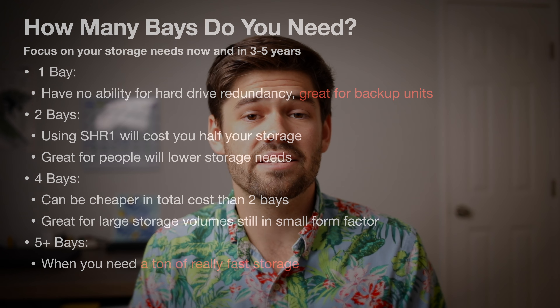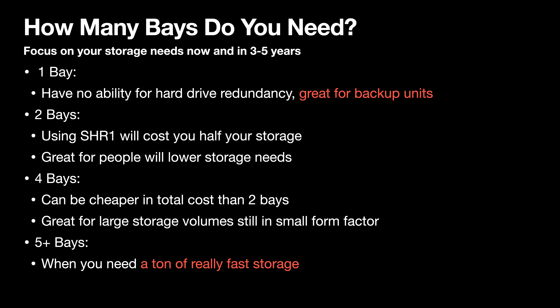Probably the most important thing once you've made your drive size decision is the number of bays. Most people fall into one of four categories: one bay, two bays, four bays, and five plus. Hard drive redundancy comes in the form of RAID or Synology's SHR. SHR1 means one drive of failure protection — one drive can fail and you still retain all your data. SHR2 has two drives of failure protection, and this costs you a drive of storage.